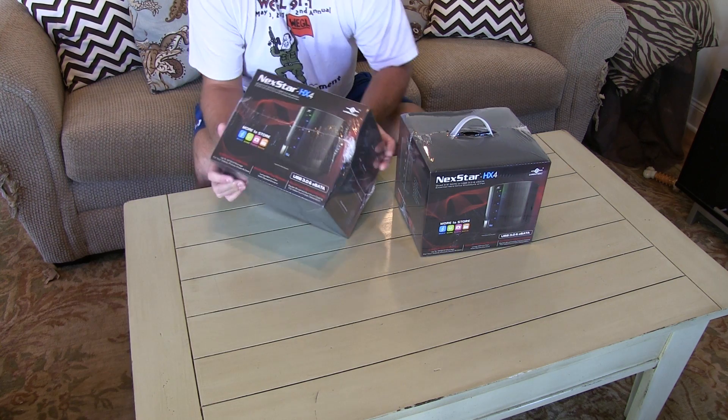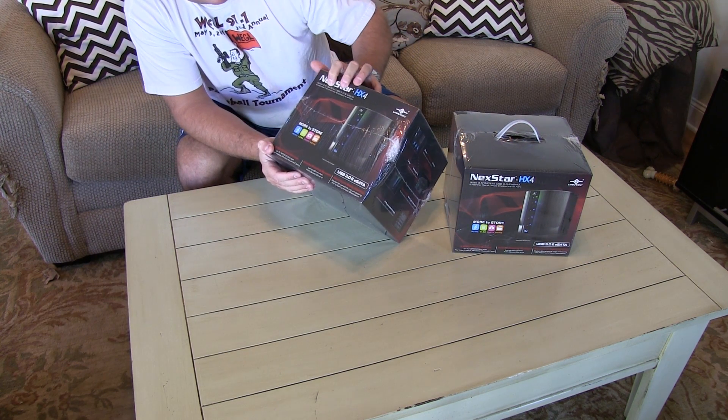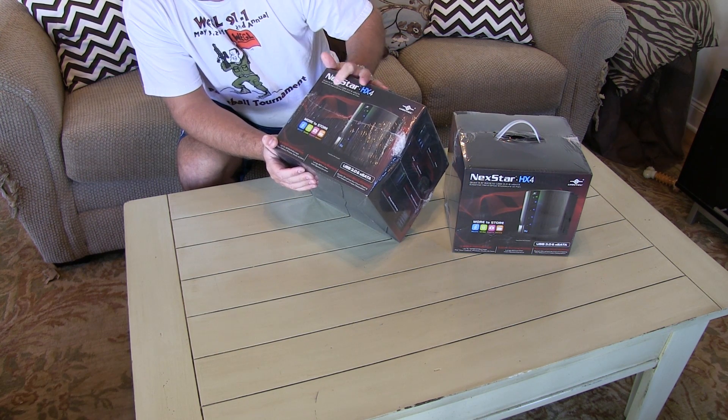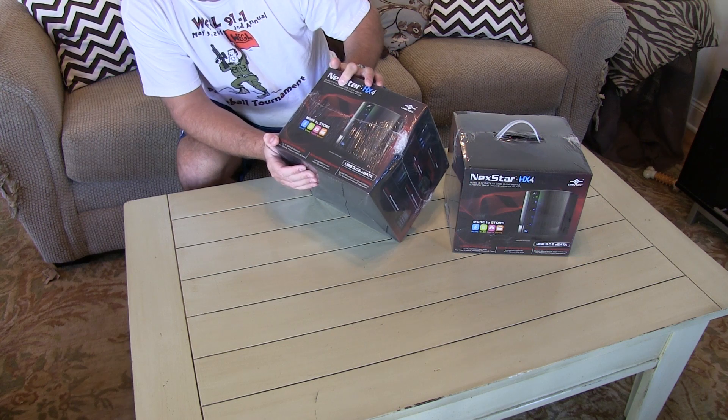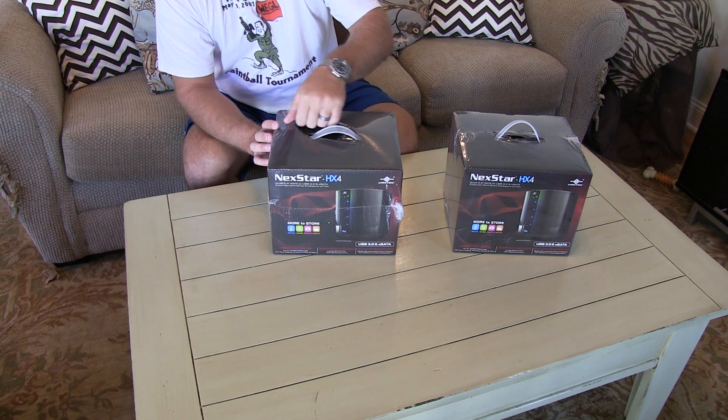Each one of these enclosures — and I'll read on the front — it says quad 3.5 inch serial ATA to USB 3.0 and eSATA external hard drive enclosure with fan. So let's get into this box of goodness and see what we got.